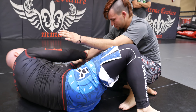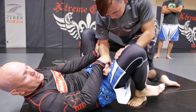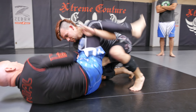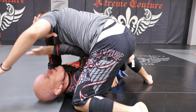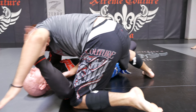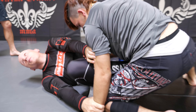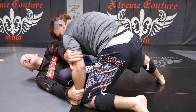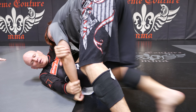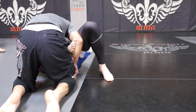Now if he passes the guard away from the two-on-one — which is actually a good move — I let go of the two-on-one and get a two-on-one on the other arm. Hip out, put my guard back. Now I'm two-on-one on this arm. If he passes to this arm, keep my two-on-one, scoop my hips out, replace.